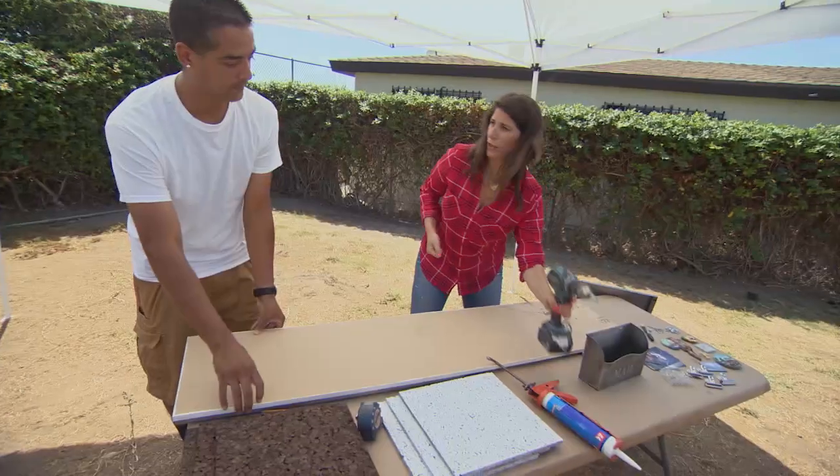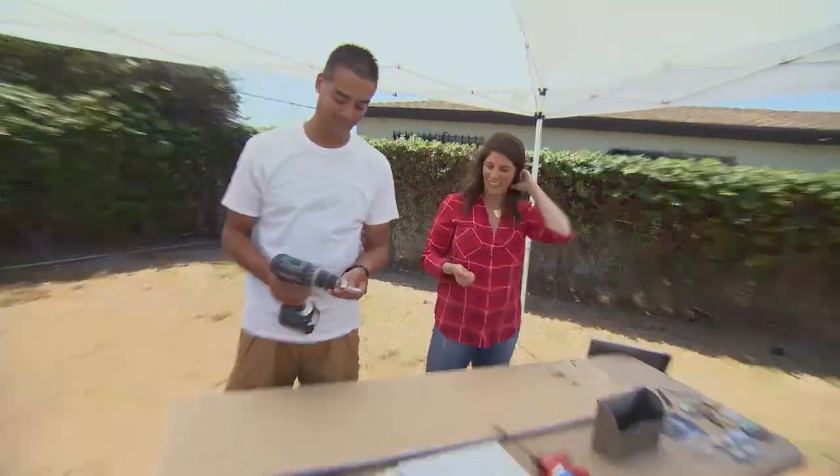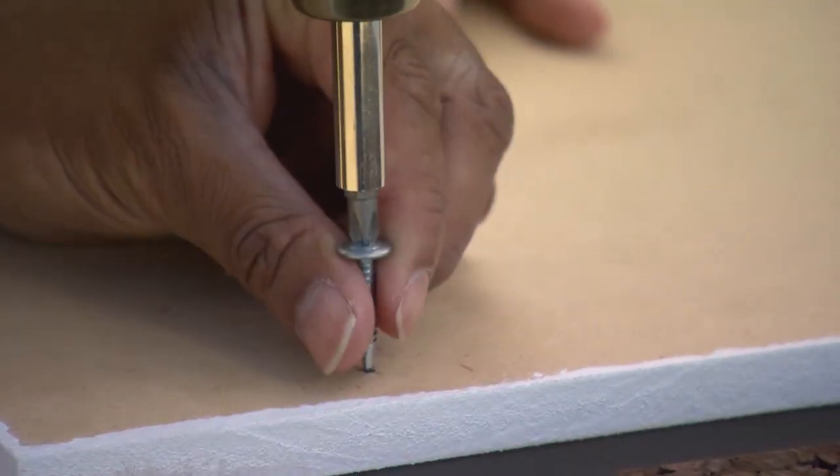Now, I'm going to give you the fun drill. And we're just going to go right through both layers.